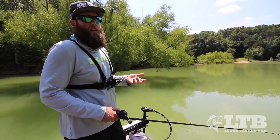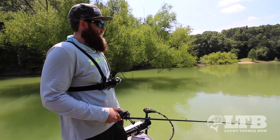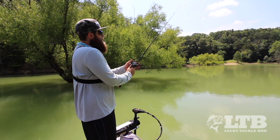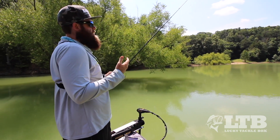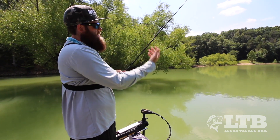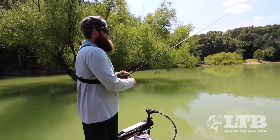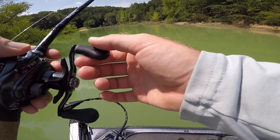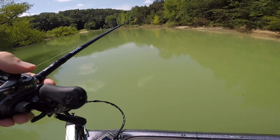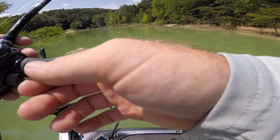Retrieval on this bait is actually pretty simple — you're going to retrieve it like you would any other soft plastic, whether that's a Texas rig, a Carolina rig, a jig, anything like that. All you're going to do is throw that bait out there and watch your line. One way to know your bait has hit the bottom is there'll be a bow in your line, and once that bow relaxes and the line lays down in the water, that means your bait is on the bottom. Then just pick your rod tip up and let that bait fall back down, reel up the slack, make sure the bow relaxes, then pick it up again.